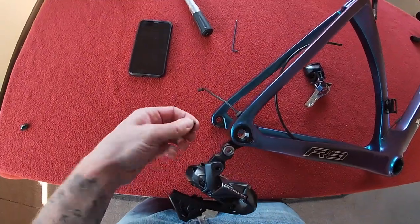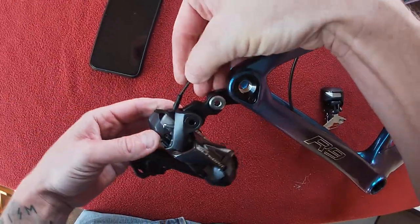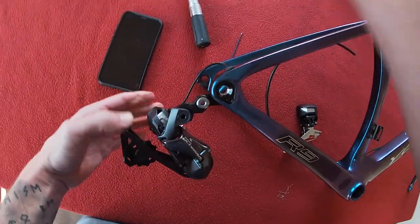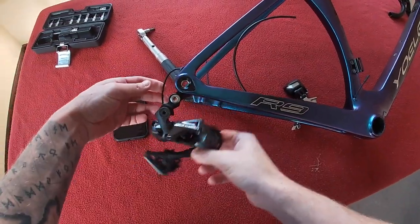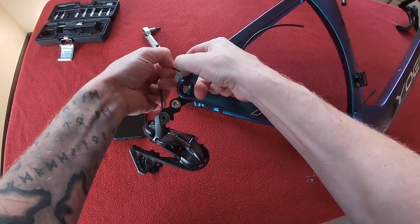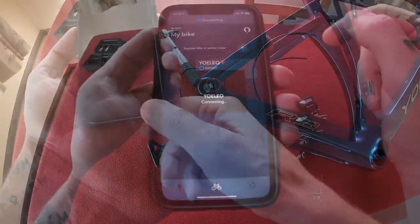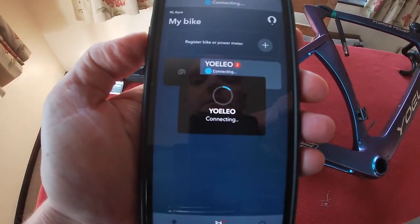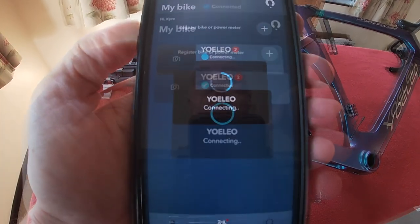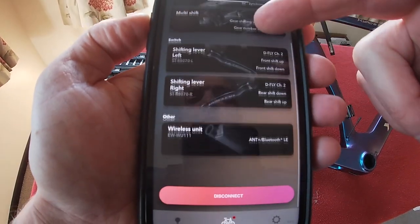Pull off the little screw there that's protecting it and put the wire in the back. Pull through some more — there we go, that's enough cable. Connecting now to see if it recognizes the rear derailleur — and there we are.